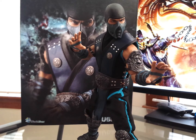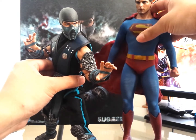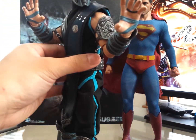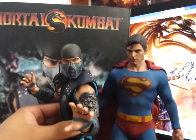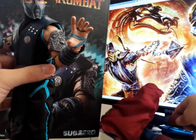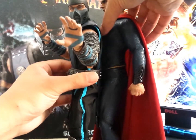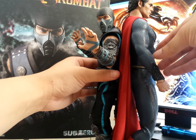I'll bring out the Hot Toys Superman 3 Evil Superman version. Let me just stand Sub-Zero straight up here. As you can see, Christopher Reeves is a tad bit taller. He is a little bit taller. Then we can bring out the huge Man of Steel. Man of Steel is bigger than your average Hot Toys.